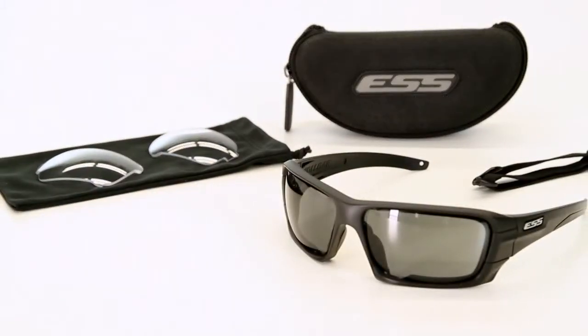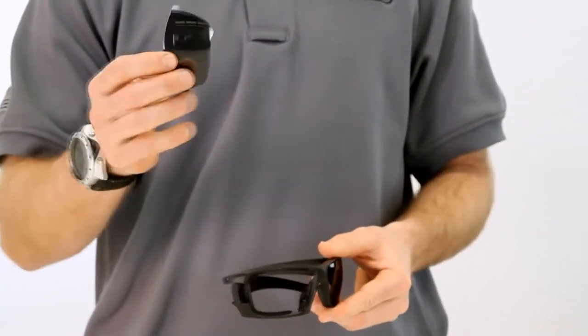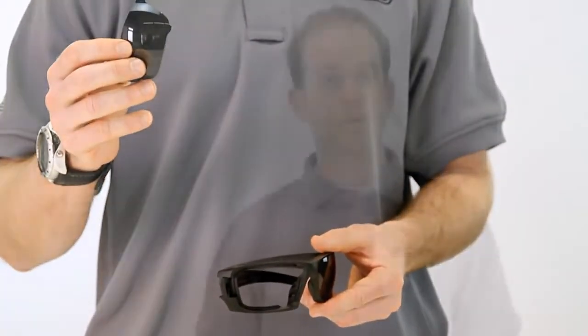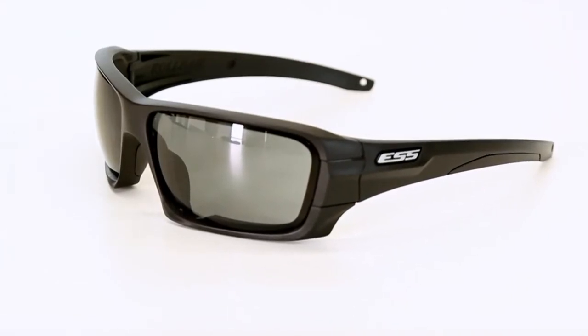The Roll Bar sunglass introduces a new lens exchange system that permits extremely rapid and secure lens interchange, saving you time when seconds make a difference. With its contemporary looks and broad lens coverage and wrap, Roll Bar is ready to protect your eyes all while making you look good.